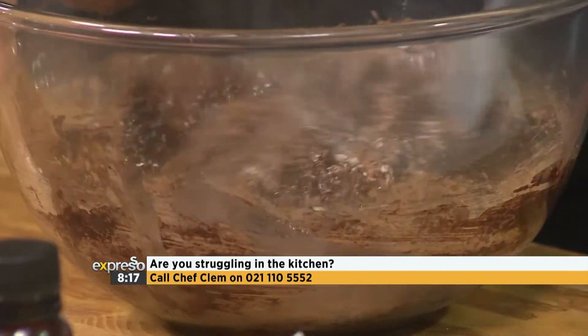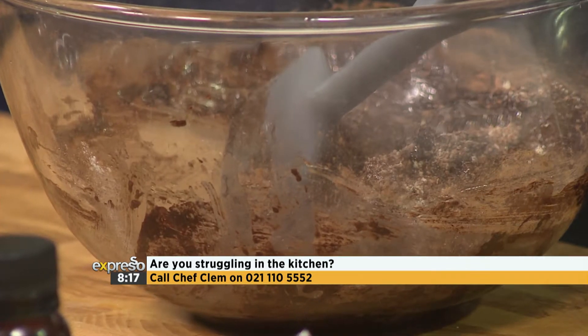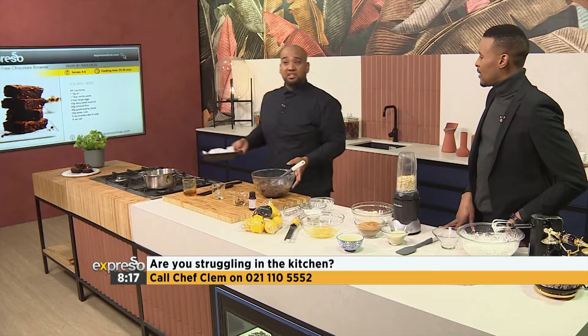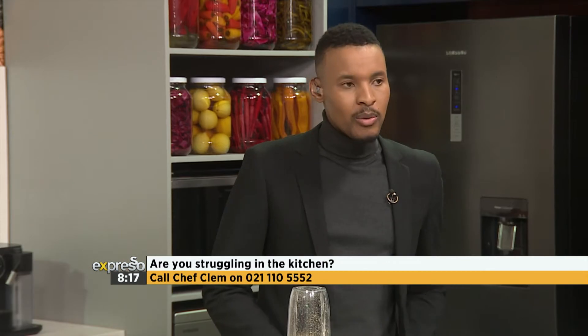Brownies — like I said — either someone likes a cakey brownie or a nice, dense, fudgy brownie. I'm a dense, fudgy brownie kind of guy. If I want chocolate cake, I'm going to make a chocolate cake. So we haven't added any lactose to it — no butter in there. We have fully committed to the lactose-free approach. Absolutely.